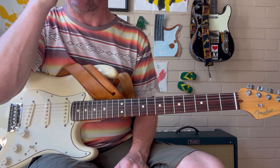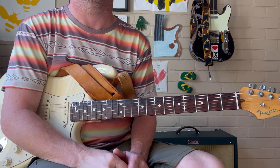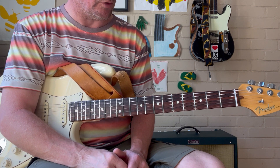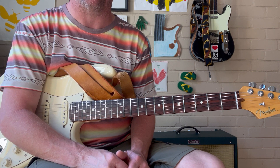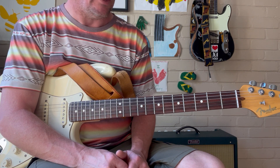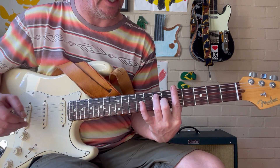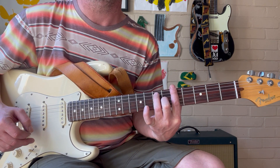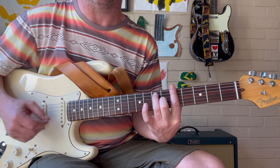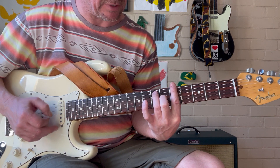This is a lesson I've been doing with a number of my blues students. As always, we're outlining these chord shapes and arpeggios of the dominant 7. Working the key of A today, we're going to be working off this A7 chord off the 5th fret low E string — our E form of A dominant 7.